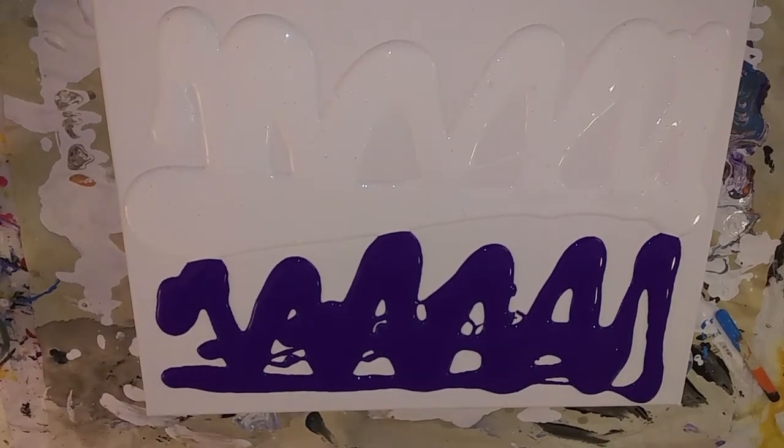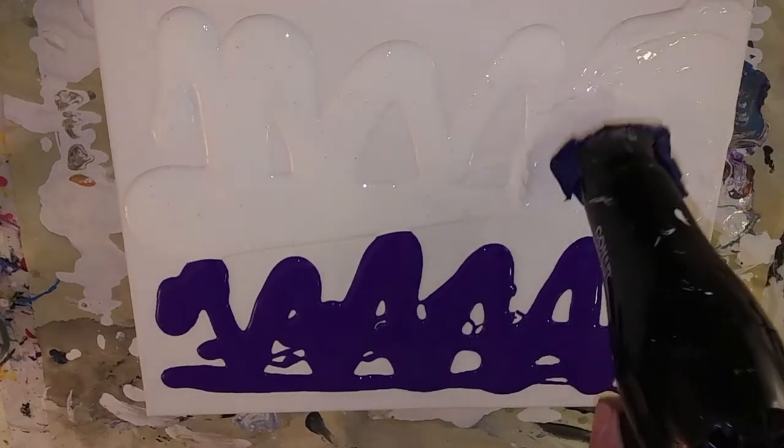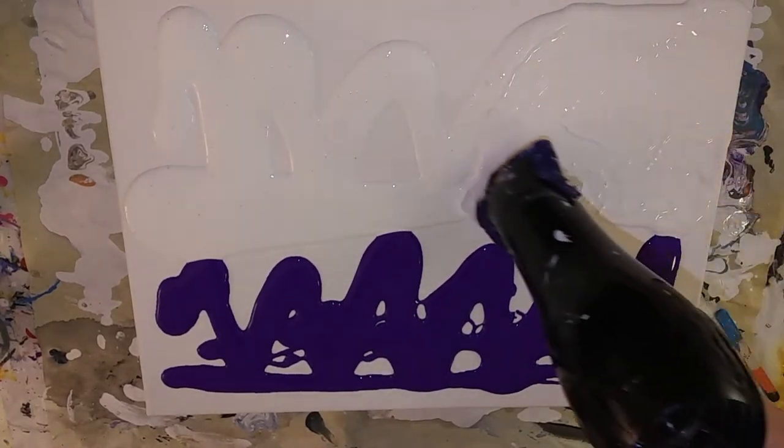Okay, let's blow this out. My white looks a little thick.